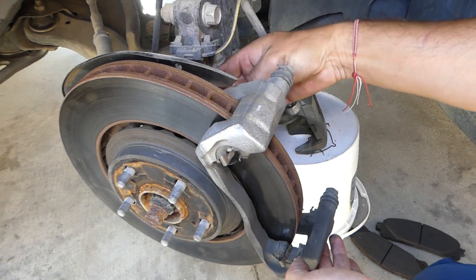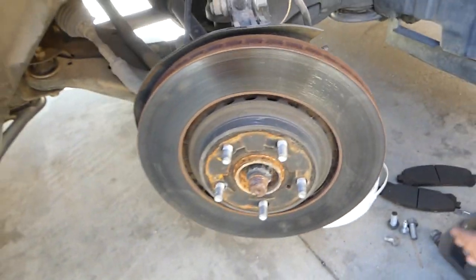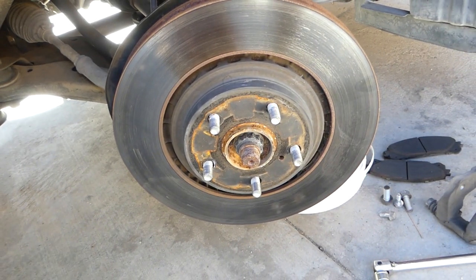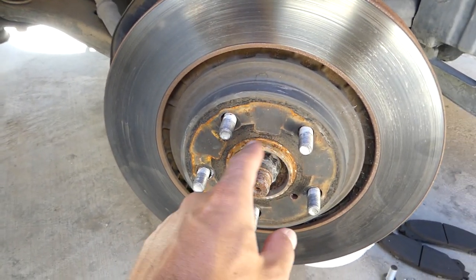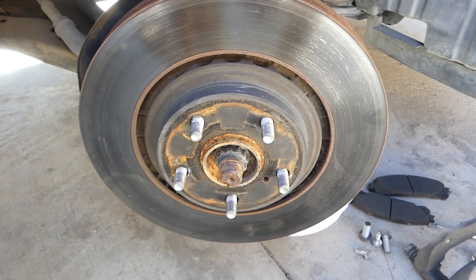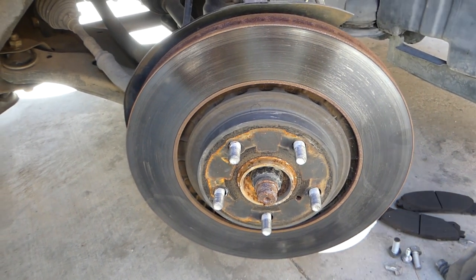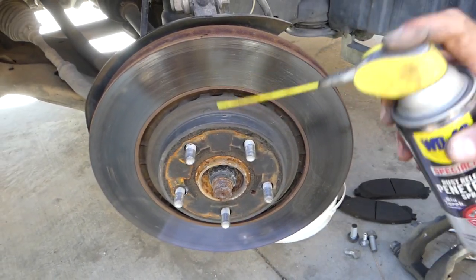The rotor has some rust deposits so we'll spray some penetrating oil and start tapping on it gently. That penetrating oil is really good because it's going to break the rust loose. Later you can use a little bit of sandpaper once you remove the rotor — clean all that rust so you don't have any in the way — and apply a little bit of brake grease as well.